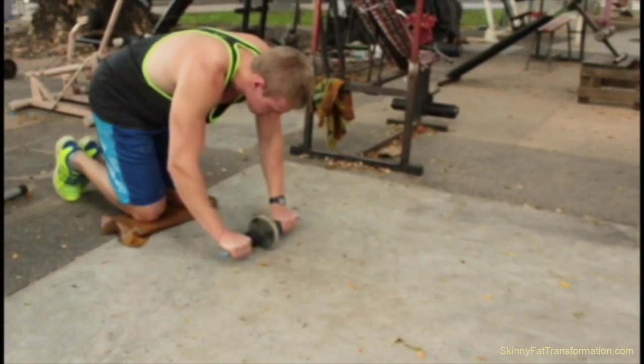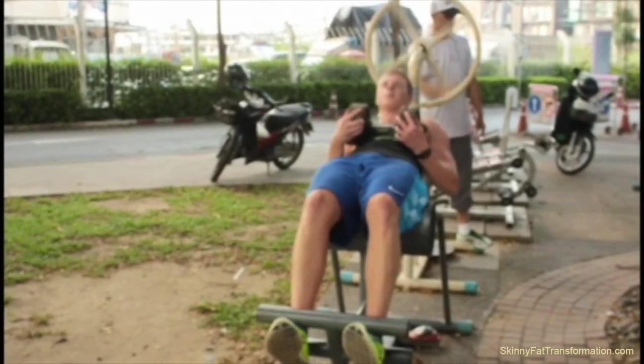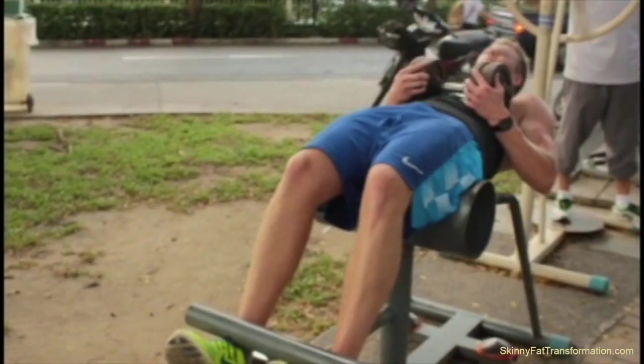Once I'm done with the ab roller, I move on to doing some weighted sit-ups. On the weighted sit-ups, I use a bit heavier weight than usual because I like to mix it up and just go by feel.